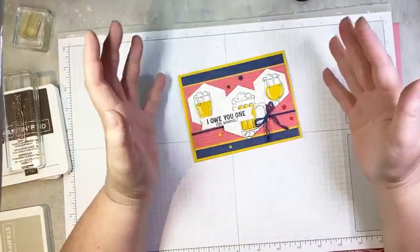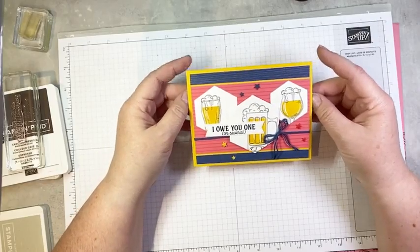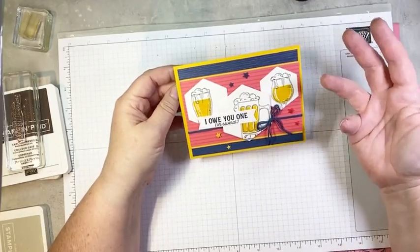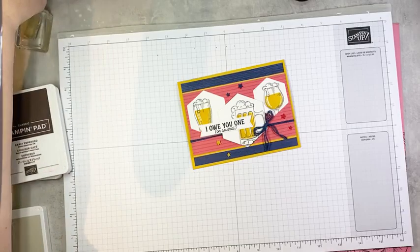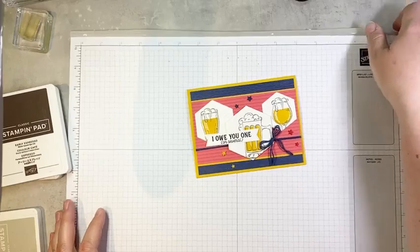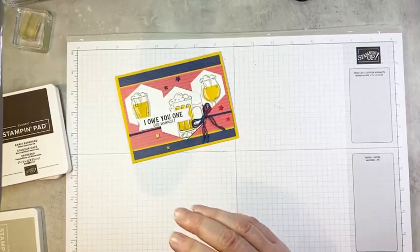I wanted to get away from all the dark, sort of gloomy colors we tend to use on man cards and show that a man card can also be bright and fun. This reminds me of hockey team colors — we were just in the middle of the NHL playoffs and our team was just eliminated, so now I don't care. But I just thought this would be a fun card for a guy who is a sports fan.